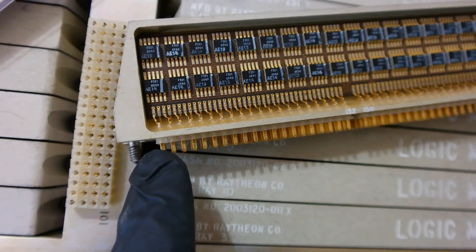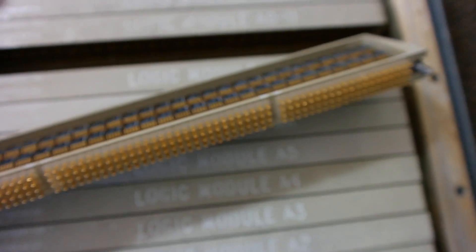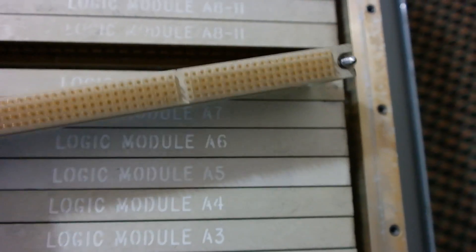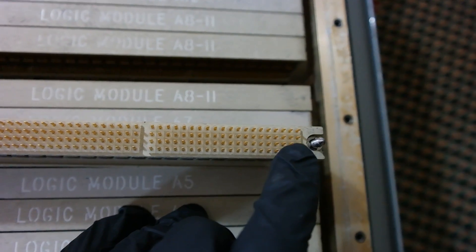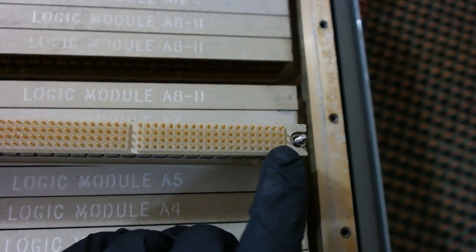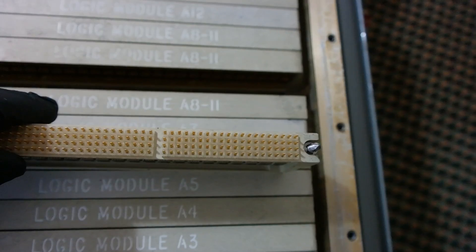The pins go all the way to pin 172 over there. This pattern repeats on the next row — you can see a second row of pins. If that was pin 101 on the near side, the far side is pin 201. So pin 201 starts over there, pin 301 is the next row, and pin 401 is the row after that.